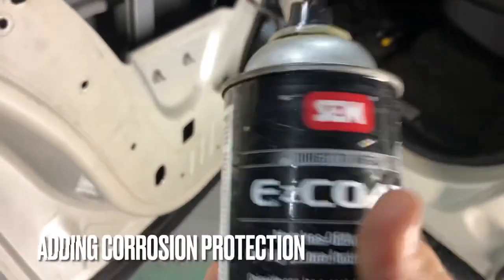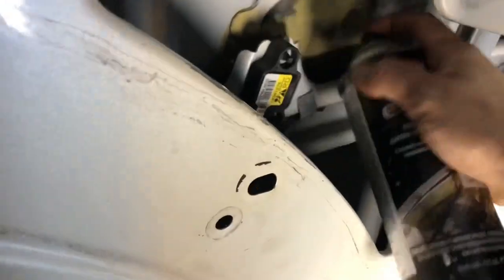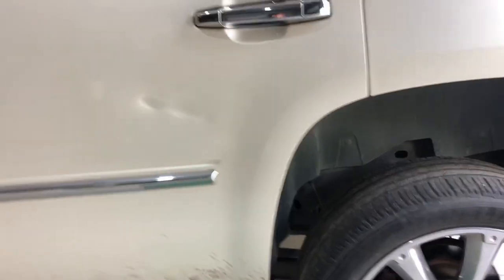It just sends a certain vibration — not too heavy. We're going to add some corrosion protection to the backside of that bare metal we had to grind down, then get the door panel back on and put everything back together. One last look at the before shot of that really nasty impact to the door — quite an eyesore.